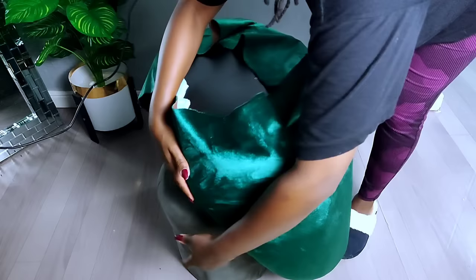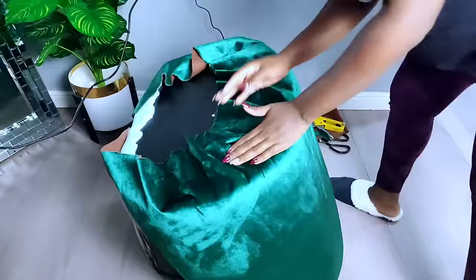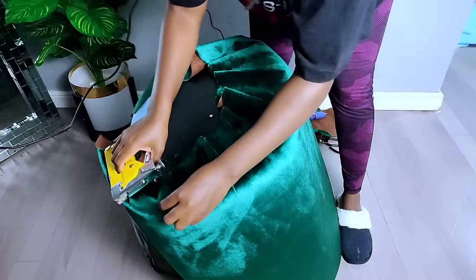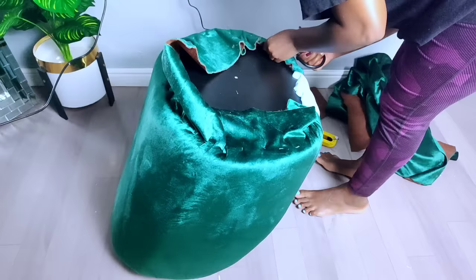Once I was done on the top part, I went ahead to secure the excess fabric on the lower part. There's a board on the bottom of the plastic chair, so I used a staple gun to secure the excess fabric there. I then cut off any excess fabric I didn't need with my pair of scissors.